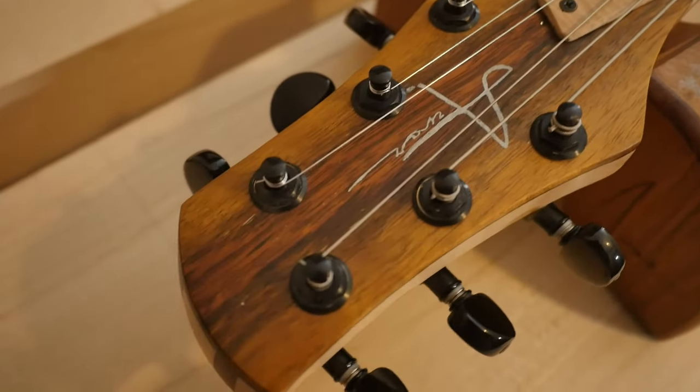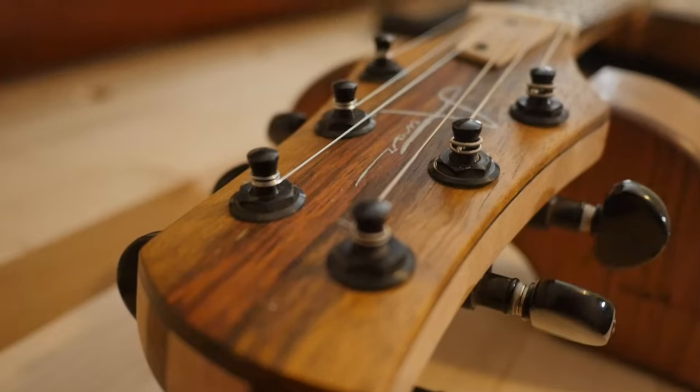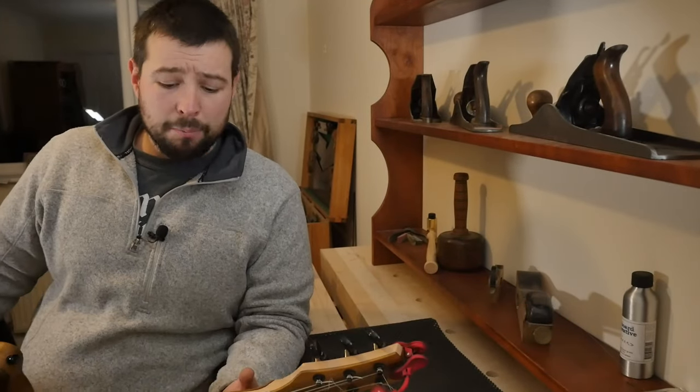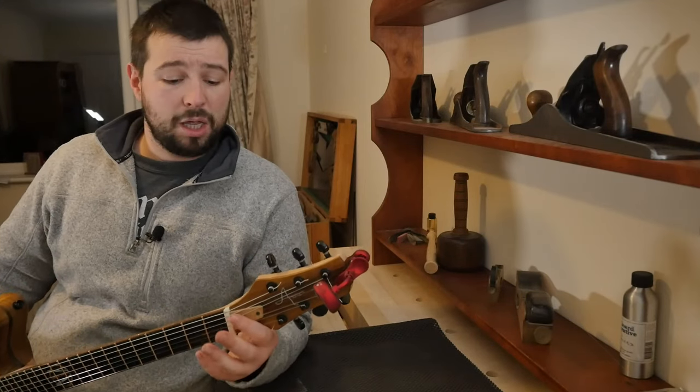After all of that, the last thing to do is clip the string ends. Most of the time I don't go into this much detail, but I will always check the frets, check the fretboard and see if it looks thirsty, and I'll usually check the truss rod and check the action. If the truss rod and action don't need to be adjusted, chances are your intonation is the same — but it takes two seconds to check it, so why not?